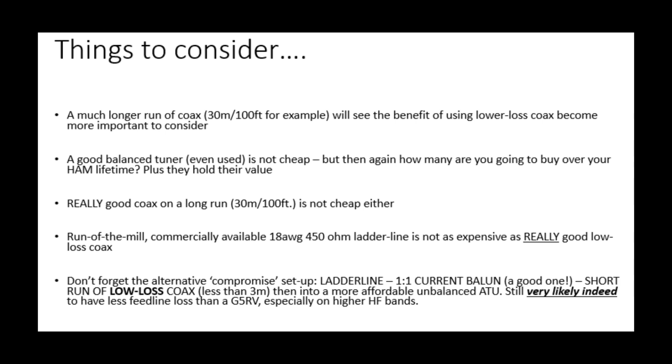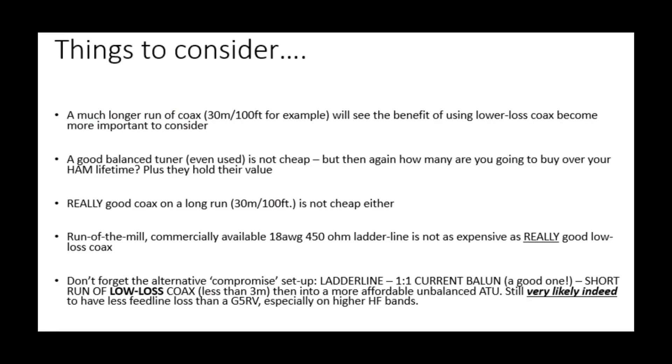First, a much longer run — say a 100-foot, 30-meter run of coax — for example if your antenna is at the bottom of the garden and your shack is at the top, you will begin to see the benefit of using lower-loss coax. In this simulation we're only using about 30 feet (nine and a half meters) of coax, which isn't a huge run. Once you get to around 30 meters or 100 feet, lower-loss coax starts to make more of a difference.